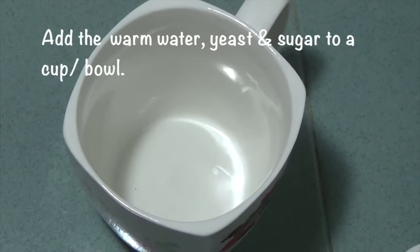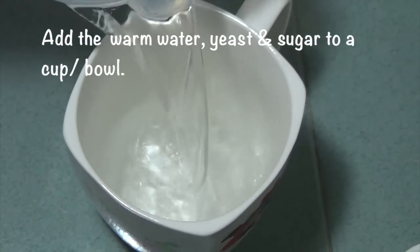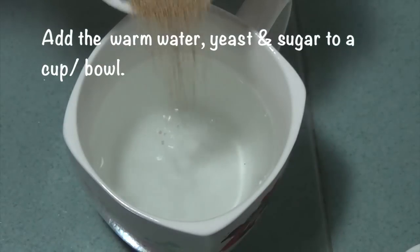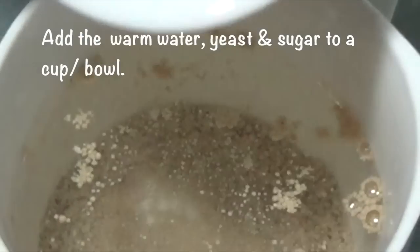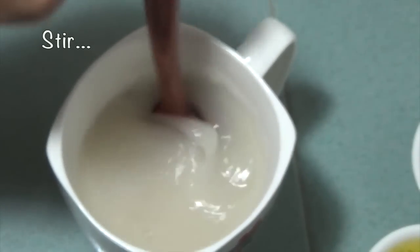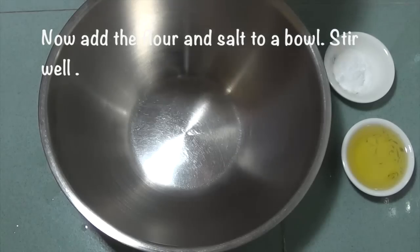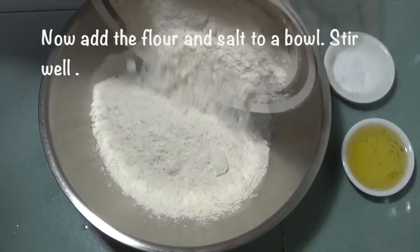First, to make the crust, add warm water, yeast and sugar to a small cup or bowl. Give it a stir and allow it to sit for 8-10 minutes till frothy. Now add the flour and salt to a bowl and stir well.